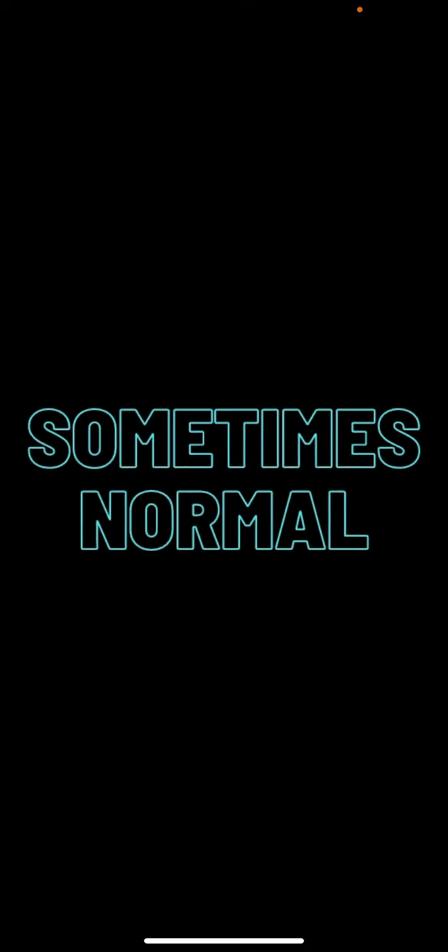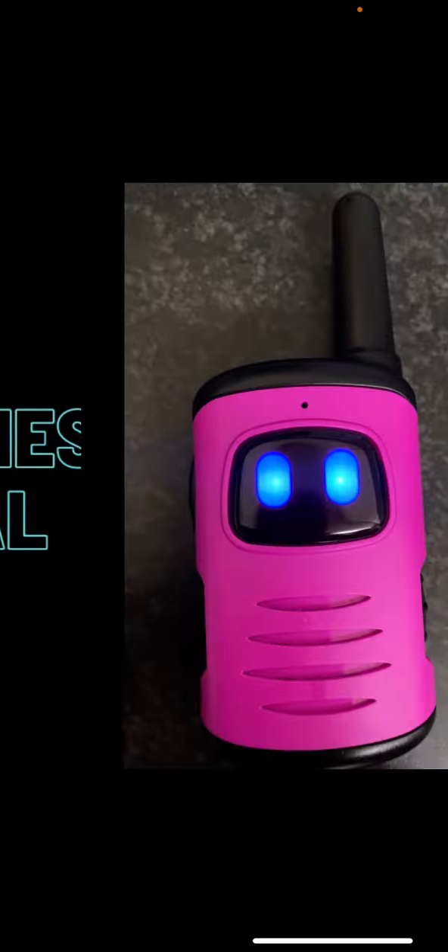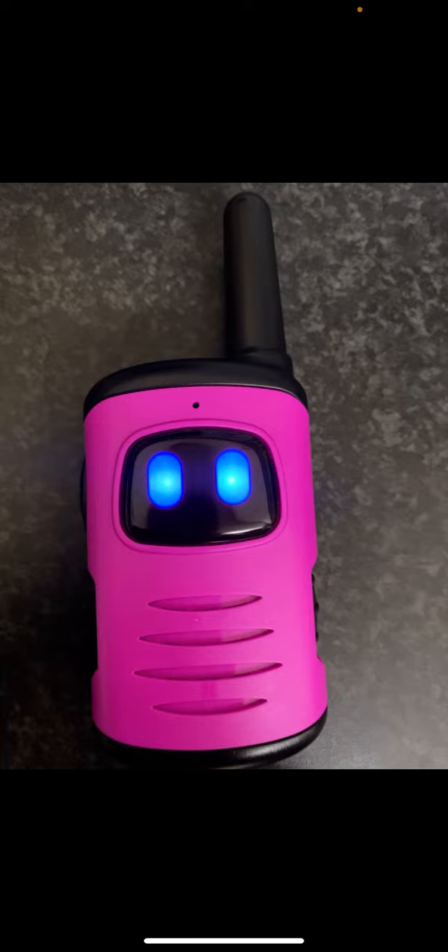Hello, hello! In today's video we're going to be how-to-ing a gift that the third trio received yesterday for Eid. Guess what it is! It looks like a robot — like Baymax — but it's actually a walkie-talkie. Yes, it is a walkie-talkie!